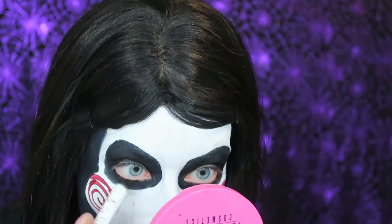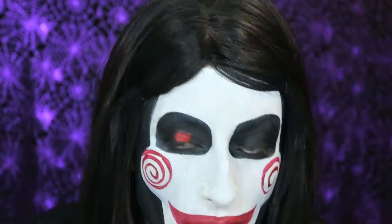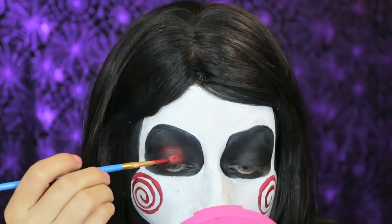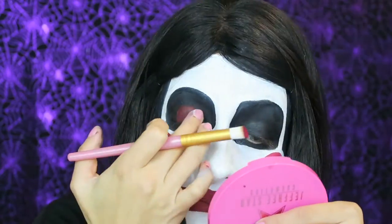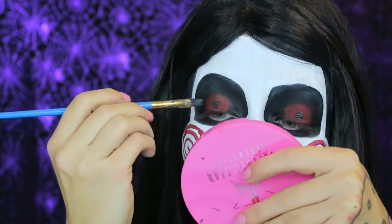With my NYX Jumbo Eye Pencil in black, I am filling in the rest of my eyes. Going into the Morphe 35C palette, I'm adding black as well to set that cream base. With my red Paradise paint, I'm going to start drawing his red eyeballs and setting it with a red eyeshadow from that Morphe 35C palette. Then I'm adding on the black little pupils with the black Paradise paint.